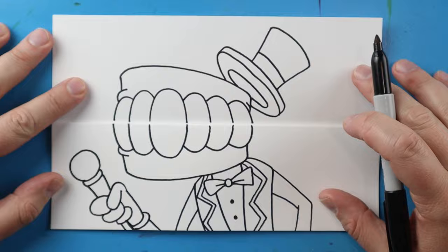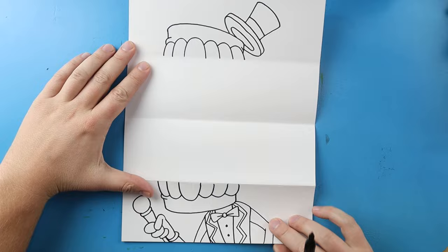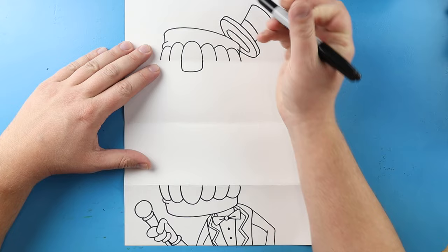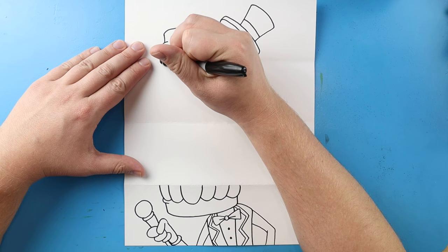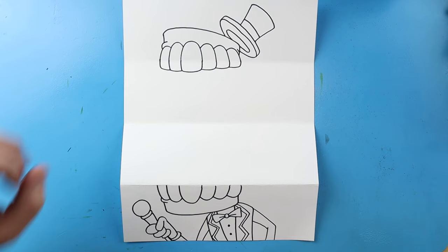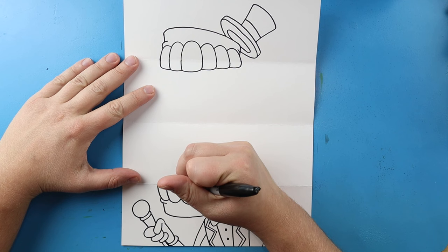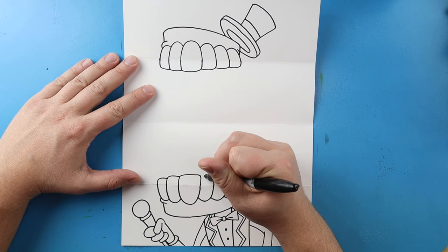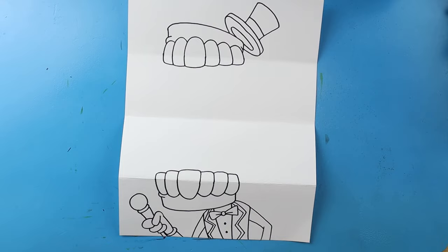Now once we have Kaine all drawn, we're going to open this up and draw the inside. When we open it up we have two halves of Kaine, so let's finish him off first. Starting with this tooth I'll go down, bring it over and then up. I'll keep doing this — down and over, then down and over to finish off those teeth. Then we go over and up, over and up, and then over and up for the teeth. Same thing on the other side — up, over and down, up and over, then up and over. We'll just continue that all the way through.